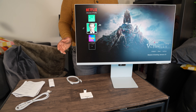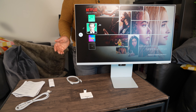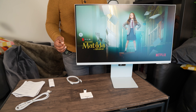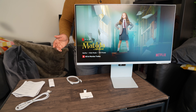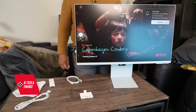A review would not be complete without looking at its downsides. It doesn't have any legacy connections such as component or composite connections — this could be a problem if you have a legacy console such as a Wii or PS3. Its brightness is 400 nits, which is brighter than its predecessor, but it's not as bright as most current generation TVs.